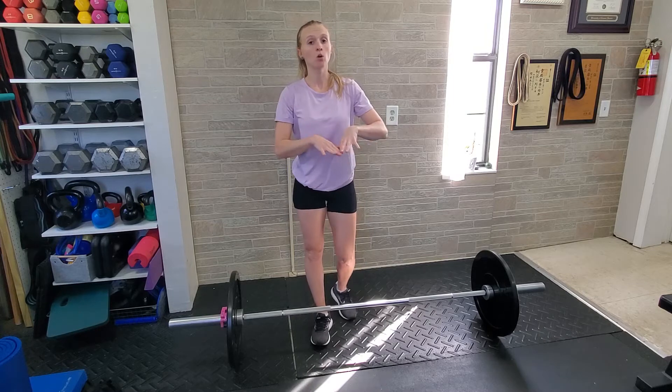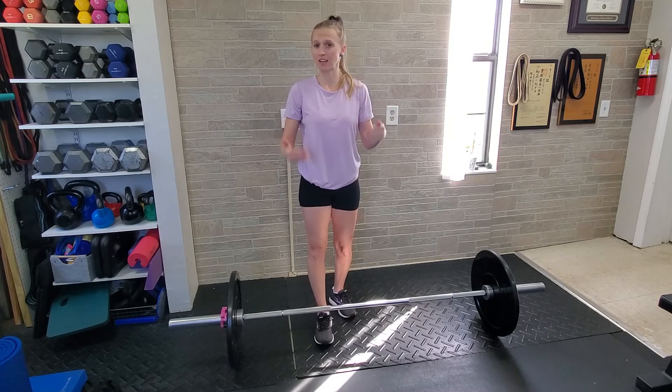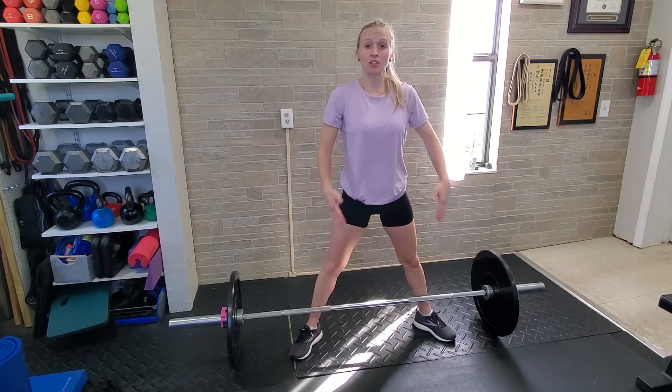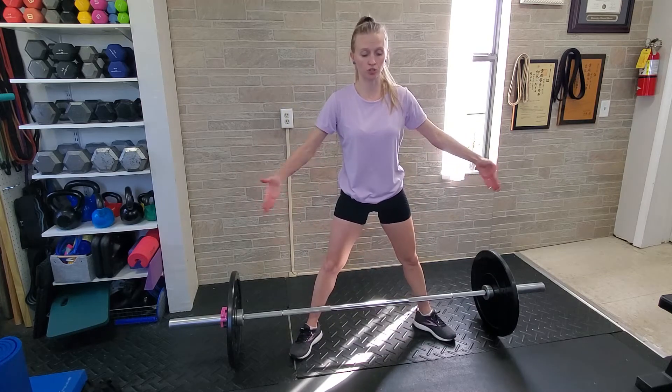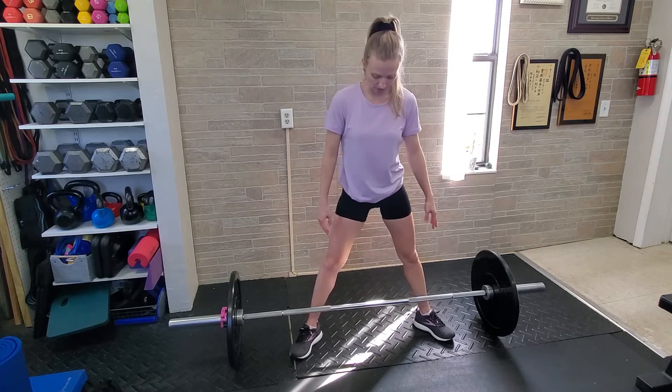For a sumo deadlift with a barbell, you want to make sure that you are performing the movement as a deadlift, not as a squat. When you get set up, the first thing you'll do is place your feet wider than your shoulders. Heels should be wider than your shoulders, and toes should be turned out at about 45 degrees.